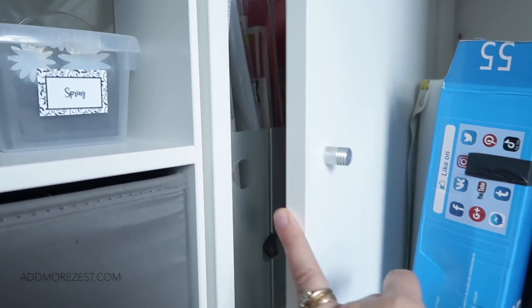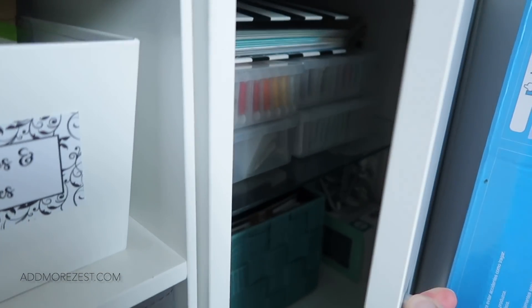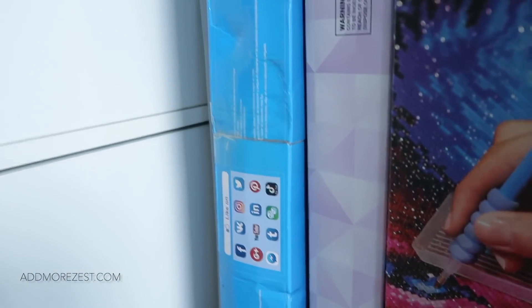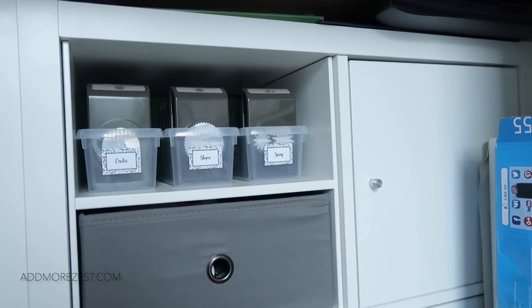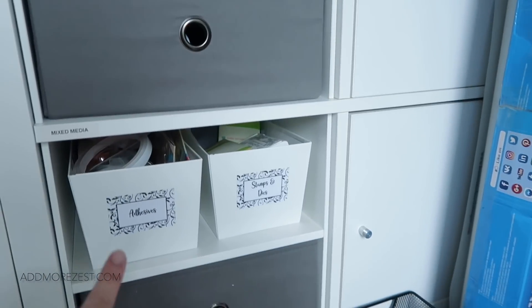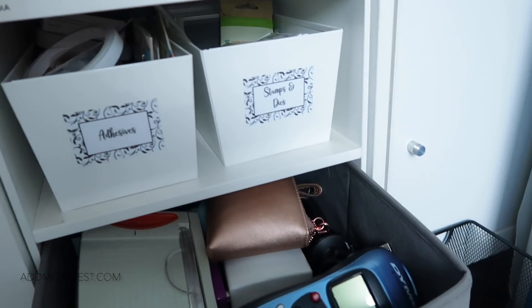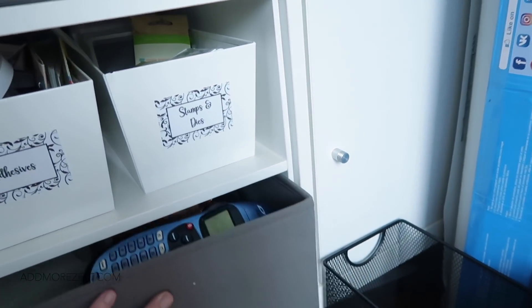These cupboards have scrapbooking items in — I'll just peek rather than pull everything out. I've got scrapbooking paper and collections. One cupboard has some cross stitch threads and photos. Then there are a few more scrapbooking items: a tub of mixed media, my punches, adhesives, stamps, and scrapbooking tools — trimmers, my little camera, my Dymo label maker, etc.